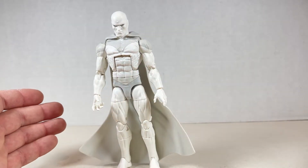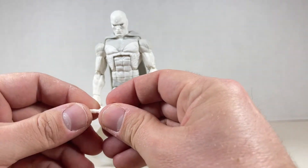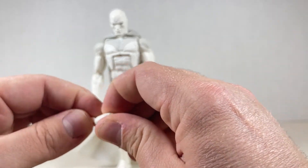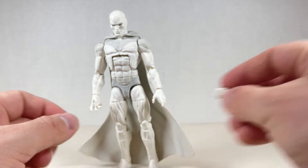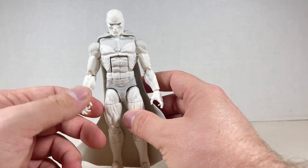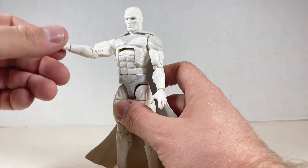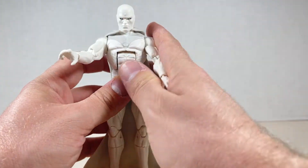As far as accessories go, he comes with these two fists over here. They rotate on the up and down, sort of like a knock-knock kind of hinge, and they're really good. I don't want to see him punching people — I want to see him doing cool poses like Shakespeare, or maybe even just a force lightning kind of pose.